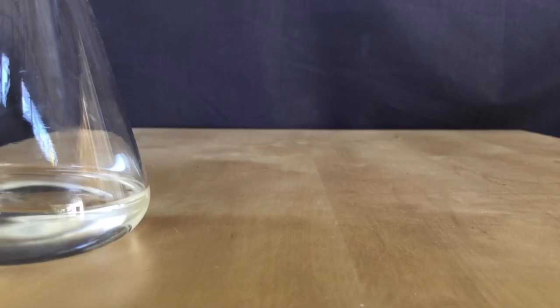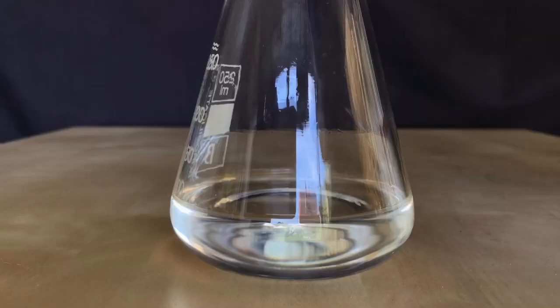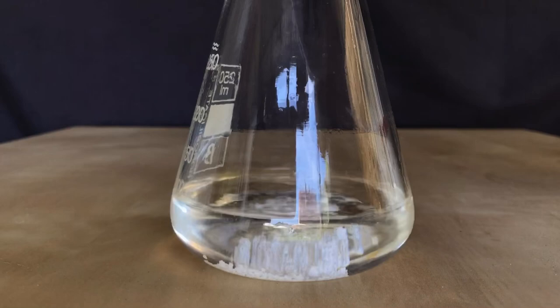The product might still contain water, which we need to eliminate. Anhydrous calcium chloride was chosen as a drying agent — about 3g of it were added to the ester and the flask was swirled around.